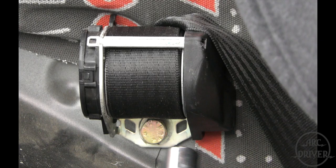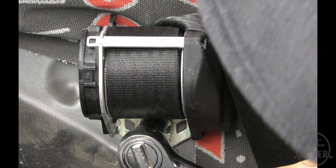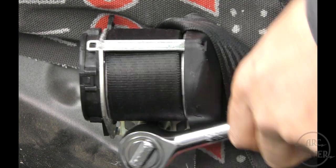Now you'll need to remove the seat belt retractor. To get to the retractor, you will need to remove the armrests, which I did long before I shot this video, so unfortunately I'm not able to show you how it's done. But once you've got that removed, all you need to do is remove the single bolt under the retractor mechanism.